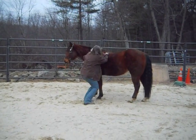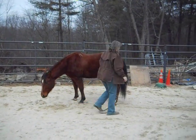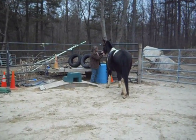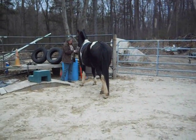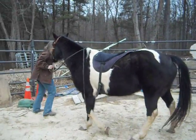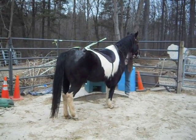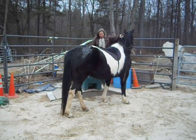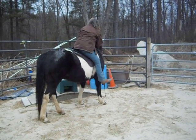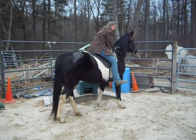Now I'm going to show you on a green horse that same thing, but you'll have to do something different. Good girl. This is the scary part of the ring for her. Good girl. I always want them to stand still for a little bit before I do anything.